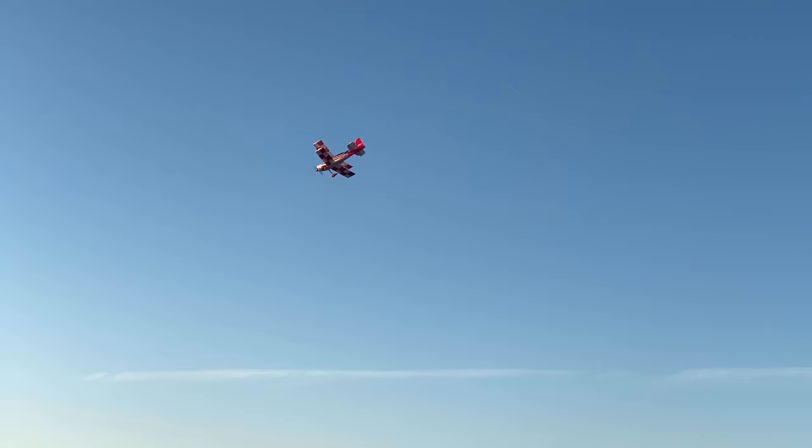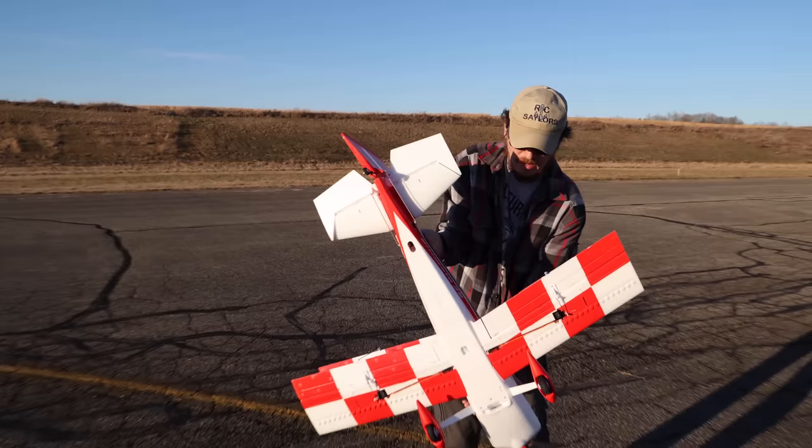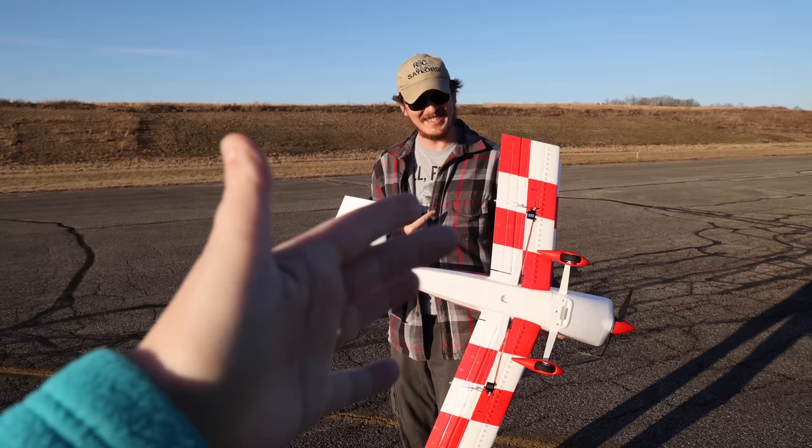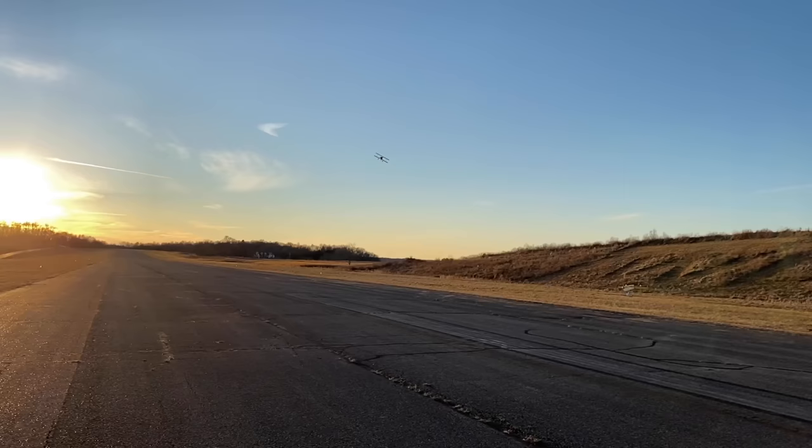I was really hoping you would tell me this might be a good plane for me because I really want it. I've decided to start a new trend — you have to match your RC plane. See the whole red, black and white? And the plaid, Nate — that doesn't match! It's checkers, it's close enough. Welcome to our channel where a little cringe goes a long way and fun is all that matters.